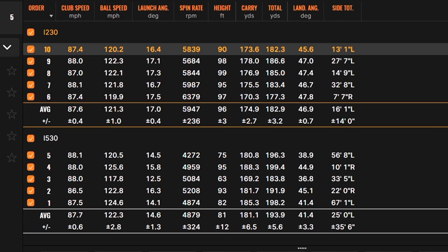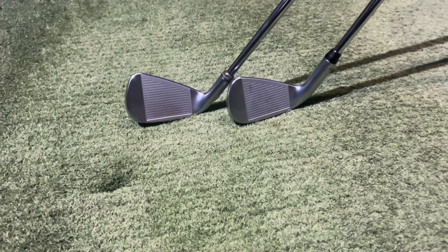Peak height averaged 96 feet with the i230 compared to 81 feet with the i530. Average carry was 175 yards for a total of 183 with the i230 — good stopping power, with a land angle of around 47 degrees. The i530 averaged 181 carry for a total of 194, rolling out quite a lot due to lower launch and lower spin — land angle of 41 degrees. Side dispersion was plus or minus 14 feet with the i230 versus plus or minus 35 feet with the i530 — a very significant difference.